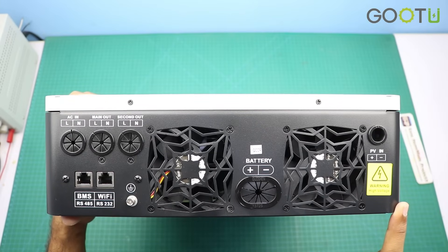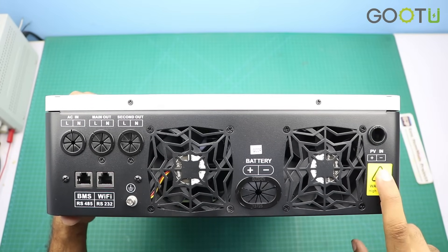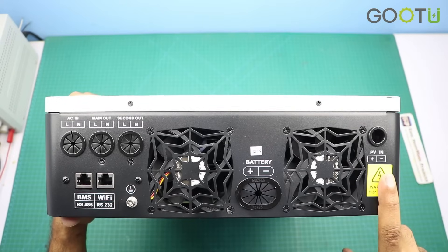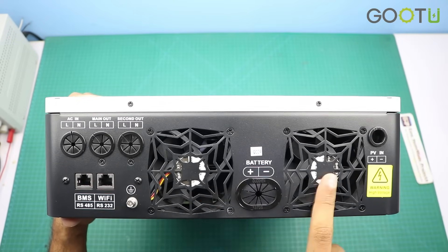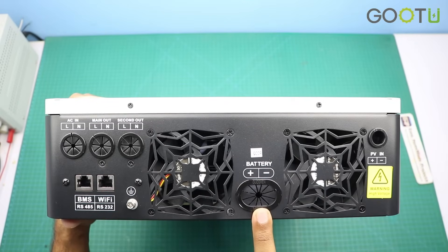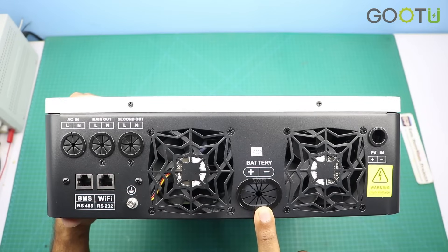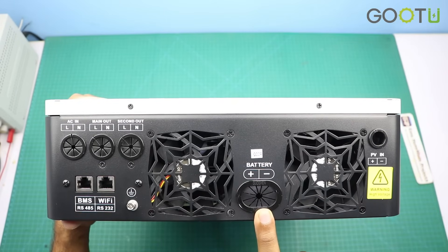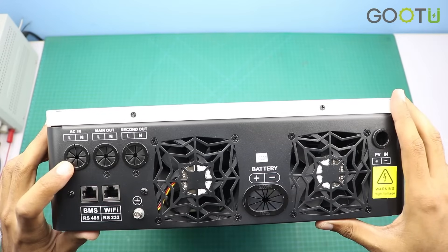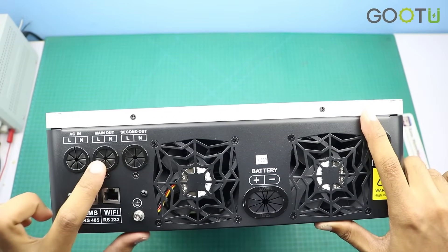Here at the bottom side of the inverter you can connect the PV input. So basically you can connect up to 6.5kW of solar panels with this inverter. Here you can see two cooling fans. Here is the battery input — you can connect any 48V lithium-ion battery or lead-acid battery with this inverter. Here is the main AC input point, and here are two output points.